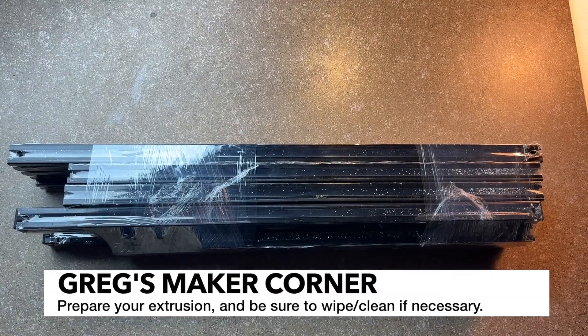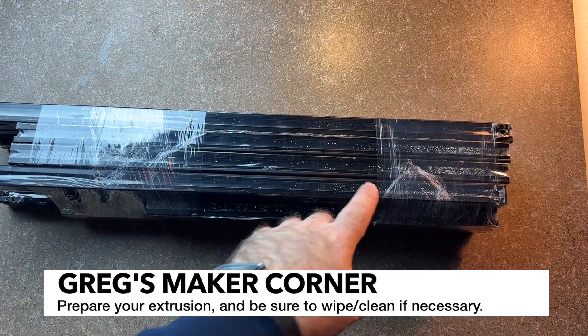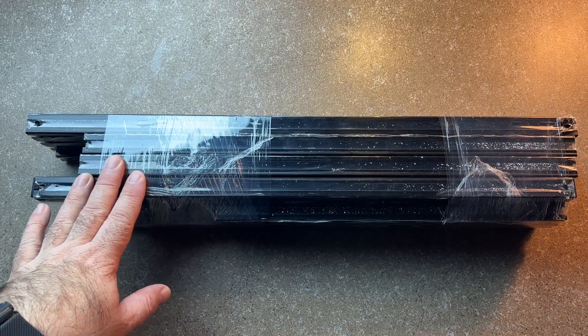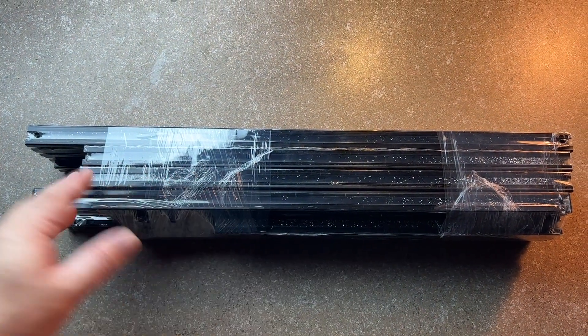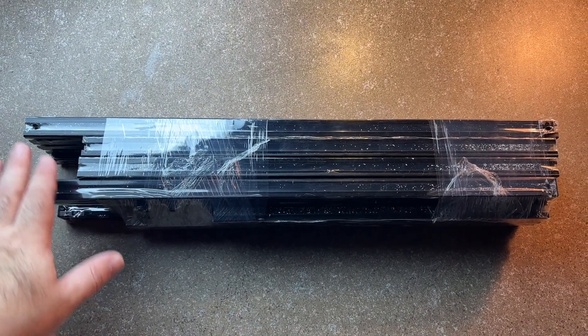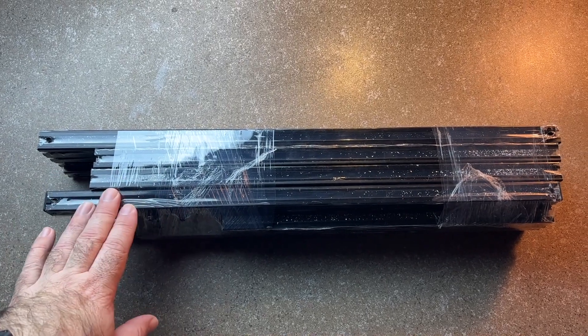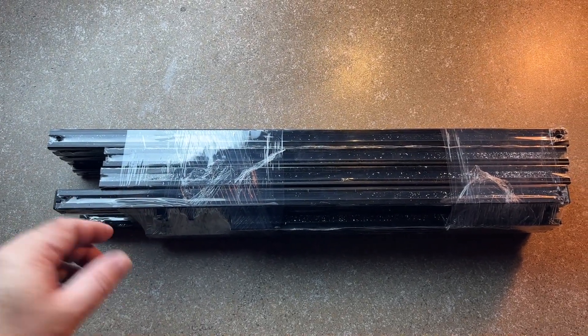I'm going to go ahead and undo all this and then organize it. Since there are some little metal shavings and stuff, I'm going to make sure I'm very careful and clean this off a little bit before I get going. That's very common with Ziltek extrusion. If you get extrusion from other companies like LDO, you may not have that, but you're also going to pay a little bit more for it.